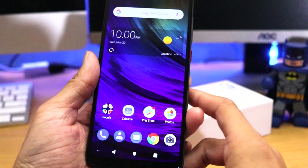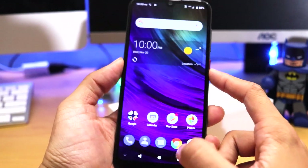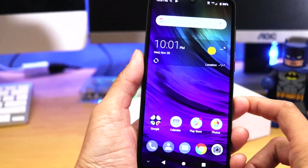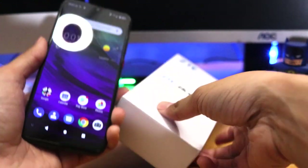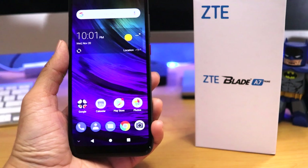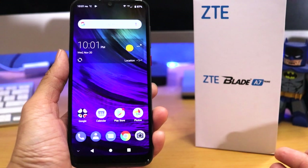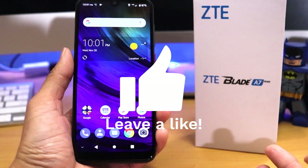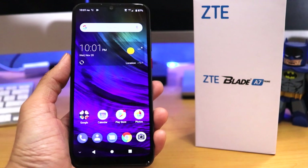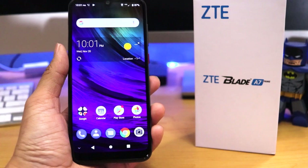So guys, this is the ZTE Blade A7 Prime — excuse me, not Blade A7 Max. So far, not a bad experience with the phone. I'm going to hopefully get this phone out into the wild, take some videos, photos, maybe download a game or two to test out for you guys. It's a pretty decent looking phone for the price. If you guys are interested in switching over to Visible Mobile, right now it's only $40 a month for unlimited everything — unlimited texting, calling, data, and you even get free hotspot. I think Visible still puts out a good service depending on what area you're in. If you guys like this video, give it a thumbs up, subscribe, and as always thank you all for watching. Keep an eye out for the review — see you next time.